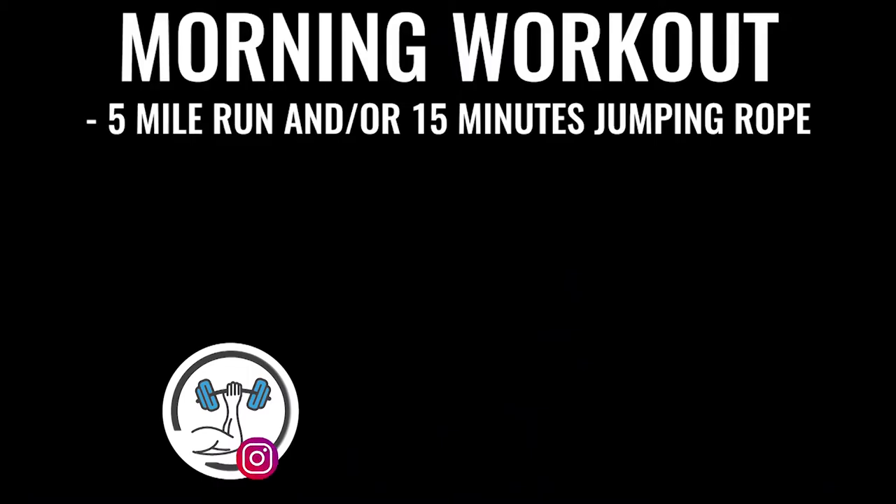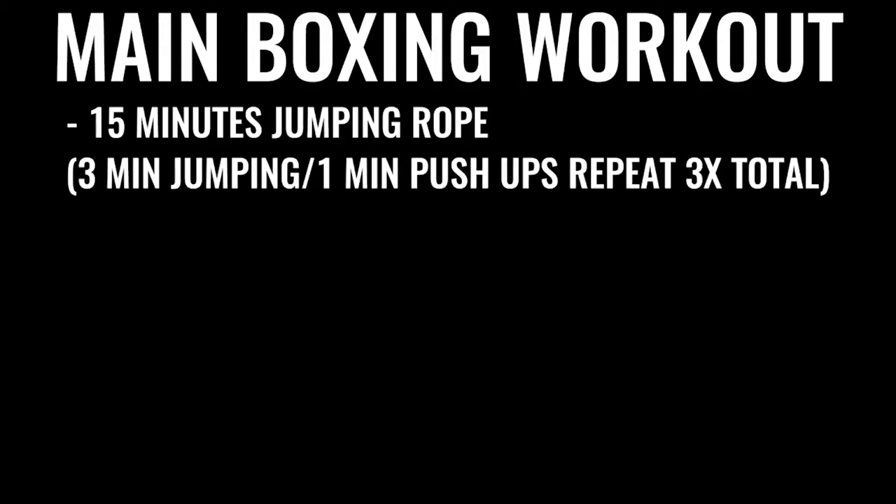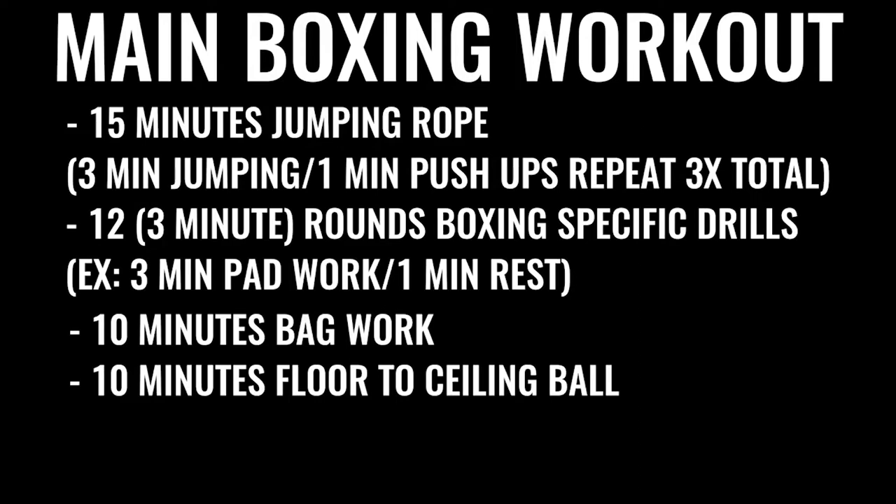Every single day — six to seven days a week — you're going for a five-mile run in the morning. Then later in the day for an evening or late-afternoon workout, you do jump rope for 15 to 20 minutes, followed by a specific boxing routine with several rounds of warm-up and push-ups, followed by 12 rounds of boxing — hitting the bag, hitting pads, sparring. Each round is three minutes long, so that's 36 minutes of high-intensity exercise. The next thing in the regimen is 10 minutes of bag work and floor-to-ceiling ball, followed by 500 repetitions on the abs, gradually increasing over time.